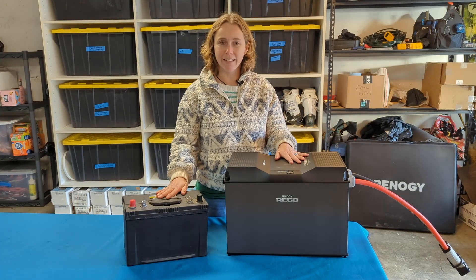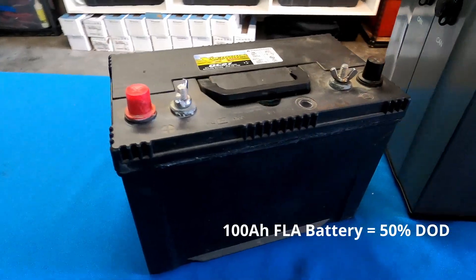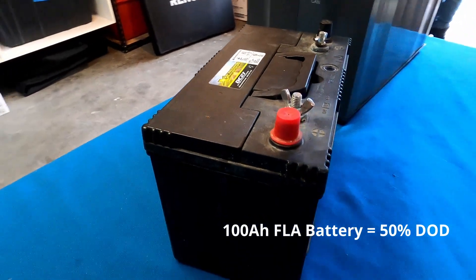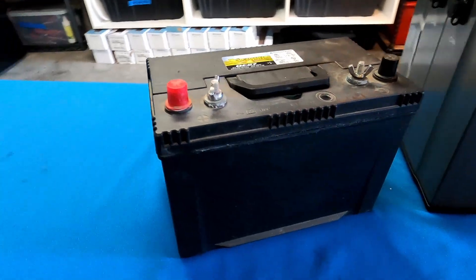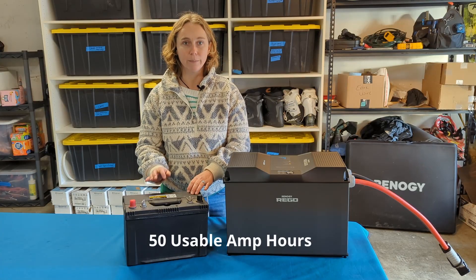We're going to do a quick side-by-side comparison with our old battery versus the new battery. This is a 100 amp hour lead acid battery and it has a 50% depth of discharge, so that means that we have 50 workable amp hours on this lead acid battery.